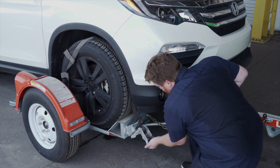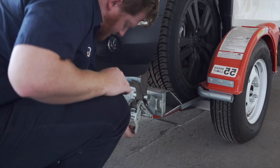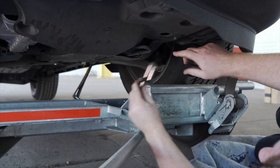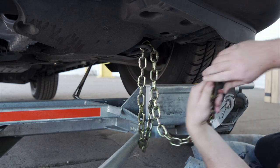Tighten the ratchet, folding the handle down when done, then repeat on the other side. Finish securing the vehicle by fastening the security chains to the frame or other structural member of the vehicle.